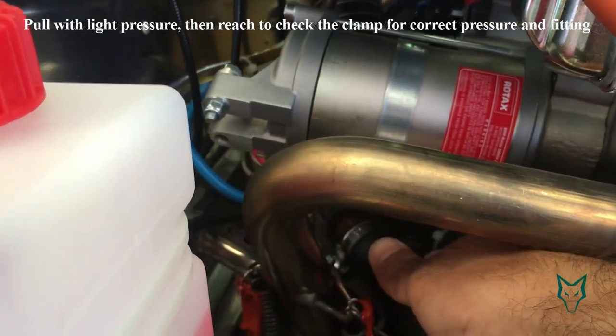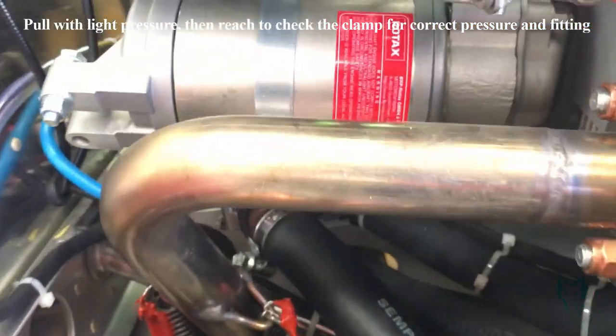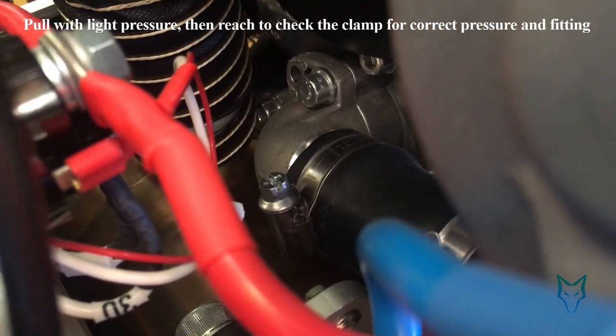While many pilots perform a very thorough pre-flight inspection of the aircraft and its control system, not many actually check the engine components and systems with the attention and detail they deserve. The pre-flight checklist calls for daily inspection of all hoses in the engine bay.